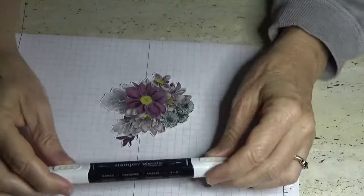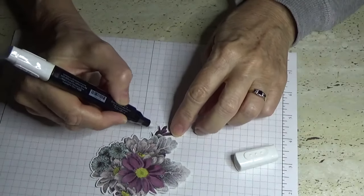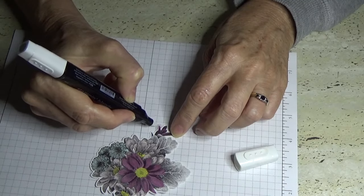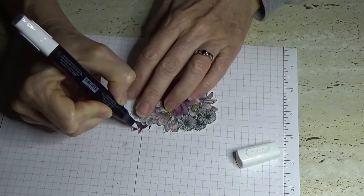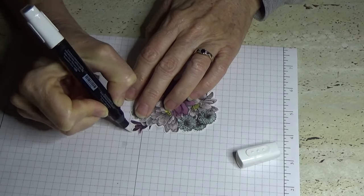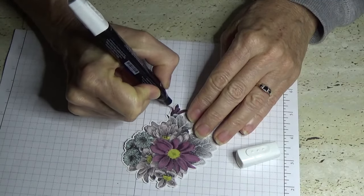Another thing you get with the Stampin' Blends is this tool called a colour lifter. I've just gone outside the line so it was a good opportunity to show you — if you just go along there, what it does is push the colour back inside the lines. I most probably shouldn't have done the dark colour on the really thin lines, but it is what it is — I can fiddle with that later.